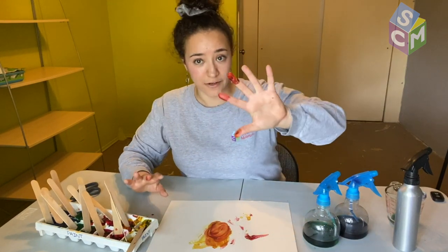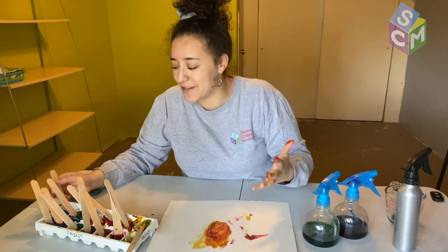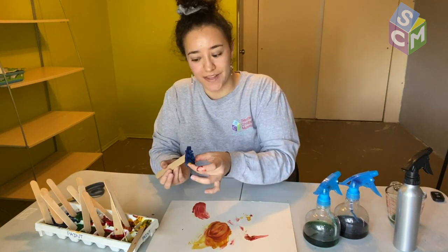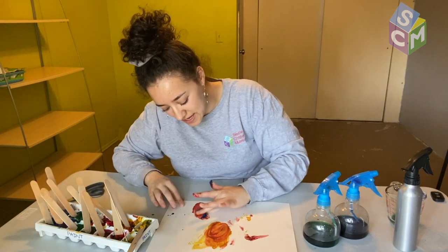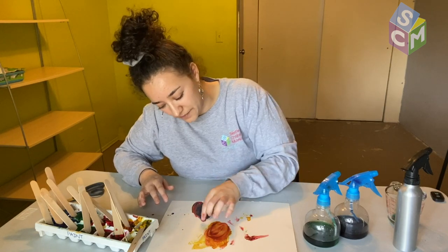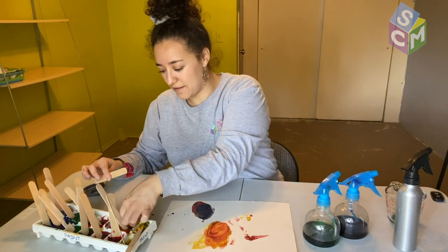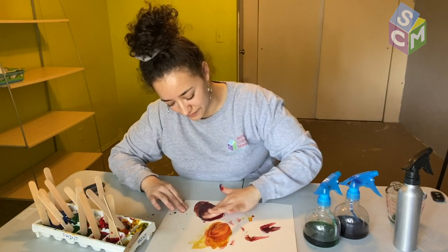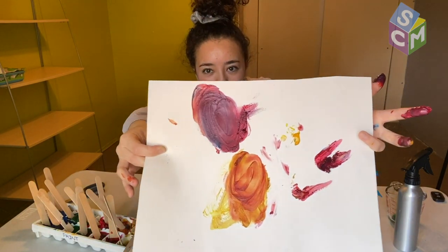My fingers are all red so I might as well mix the red with the blue. What color do you think I'll get when I mix red and blue together? Let's do another circle over here. On my fingers I notice I'm starting to get a purpley color because my fingers are full of red and now they're blue as well — some purple! I'm gonna add more red.